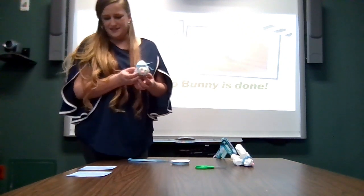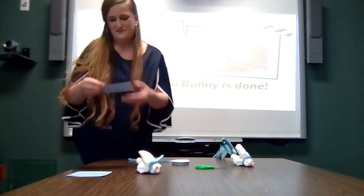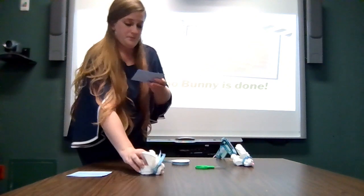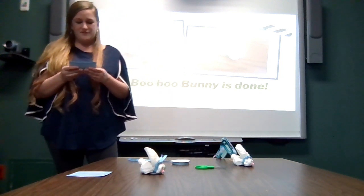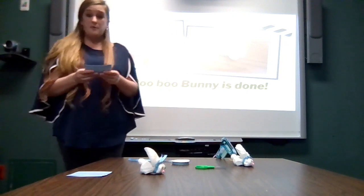Your boo-boo bunny is now done. You have a great handmade gift that you can make for any of the kids in your life. Just put a fresh ice cube into the hole here — there's a hole right through the center — and hold it against any boo-boos to make them all better. You can also make and use them for different things, such as to put rolled silverware through for a themed party or meal.